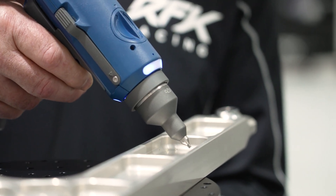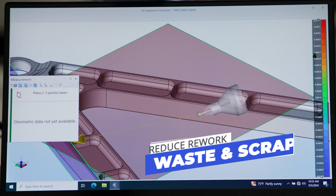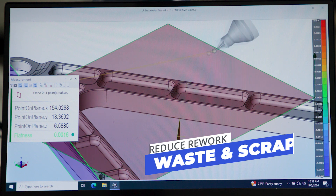No more moving the part from the shop floor to the CMM — only the assurance that your part is being measured correctly the first time, reducing rework, waste and scrap while increasing throughput.